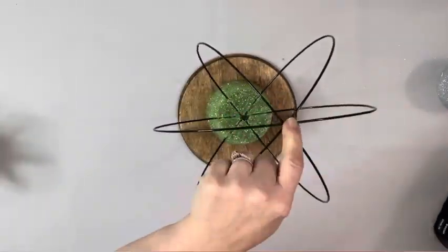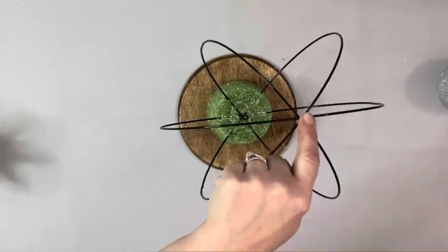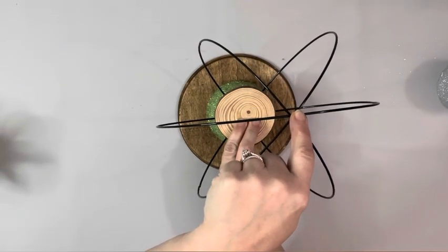I put some hot glue across where I put all of those in, adding some extra and adding on this wood slice, which I believe I got from Hobby Lobby.